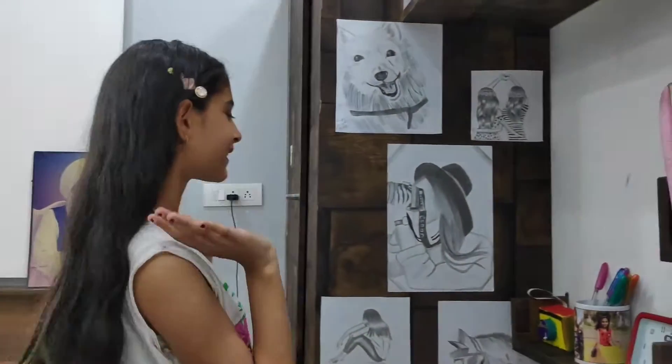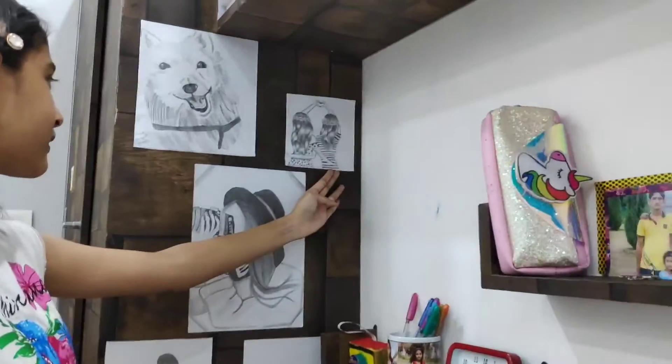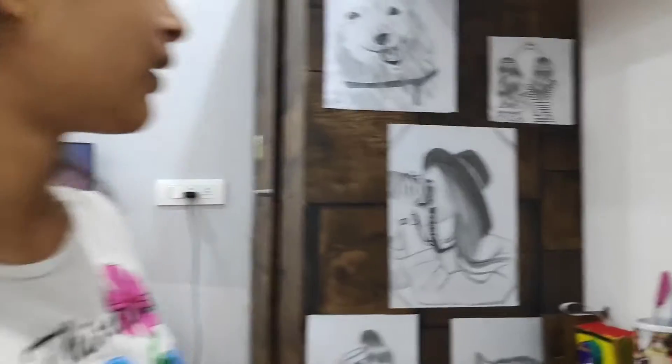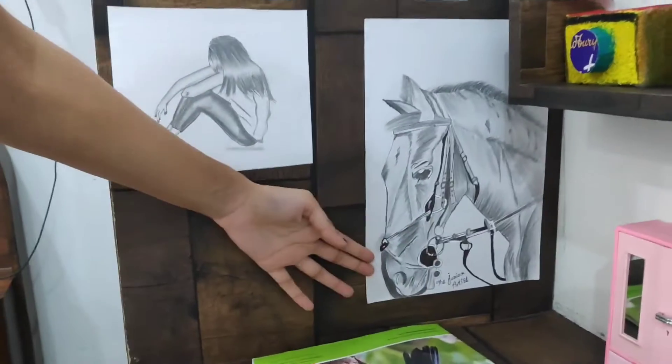Now I will show you my more recent drawings — these are not the old ones. I have a lot of drawings to show you, but I won't show all of them or the video will be very long. I'll show you more in the next video. Bye bye, take care!